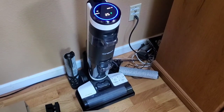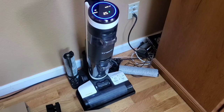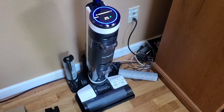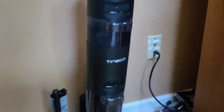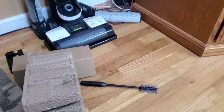Auto-detected. As you can see, the dirty water tank is not even half full — not even half. We're going to empty it anyway real quick.